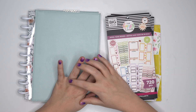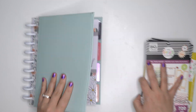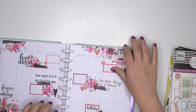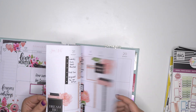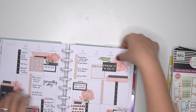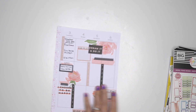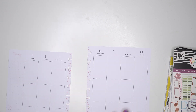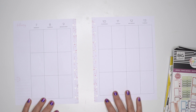Hello planner friends! I am coming on for a plan with me for February 7th through the 13th. Oh my goodness, we are just getting closer and closer to Go Wild and Valentine's Day and all of the fun things. So let's see here, gotta make sure I'm in shot.